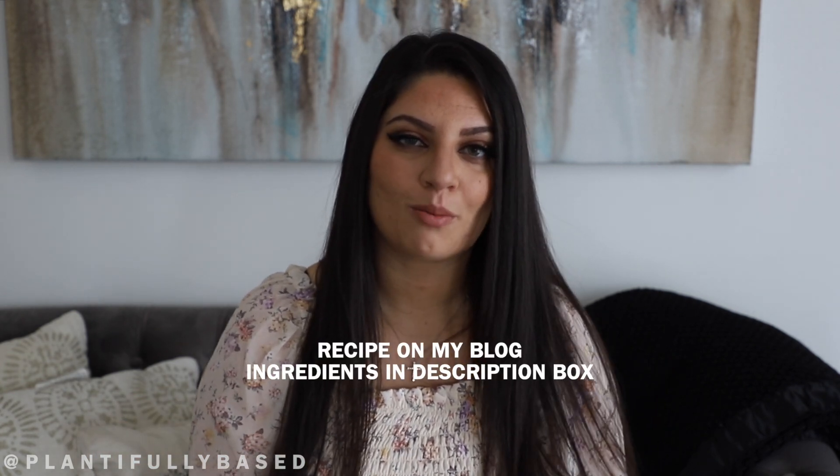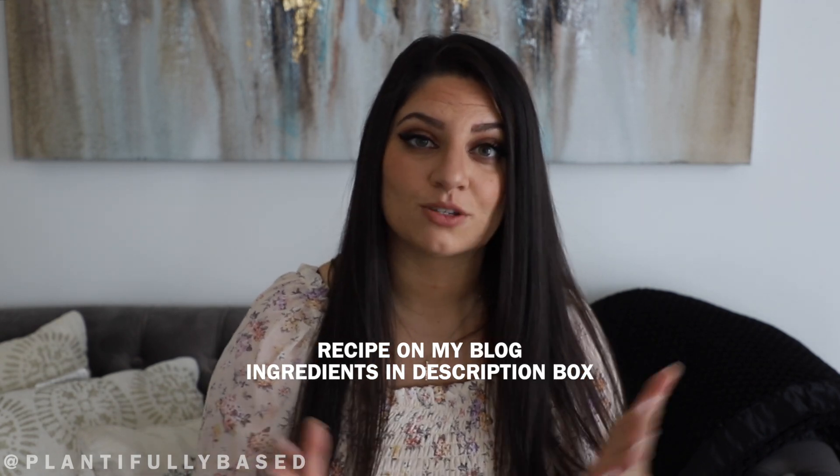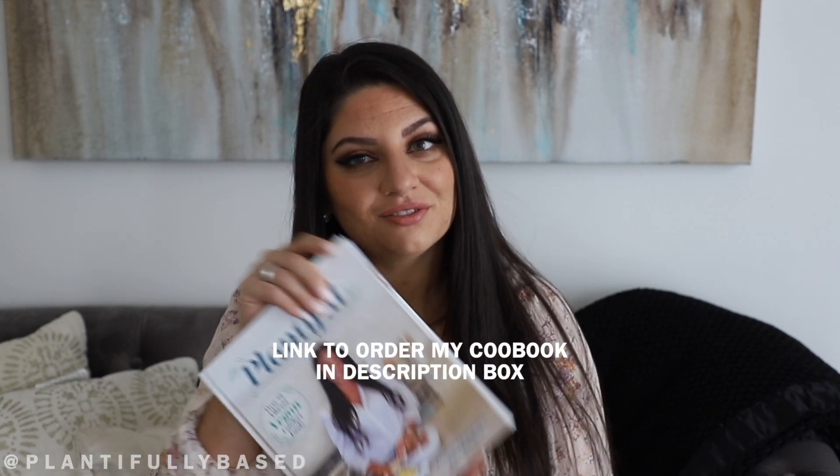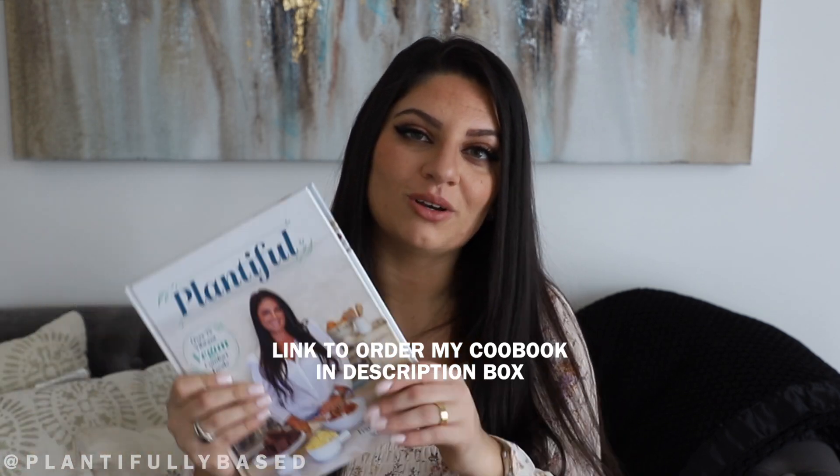As always, the full written-out recipe is on my blog — there's a link in the description box down below for that. All the ingredients are listed in the description box as well. There is also a link to order my cookbook Plantiful — if you haven't gotten your copy yet, and if you have, thank you so much.